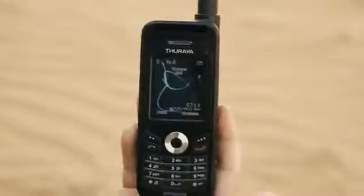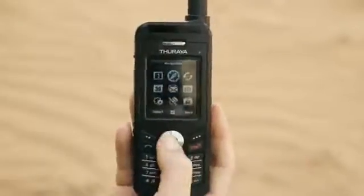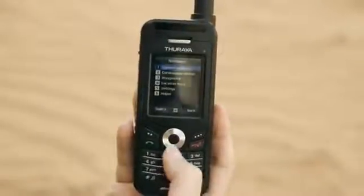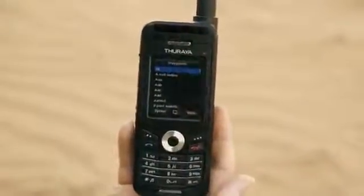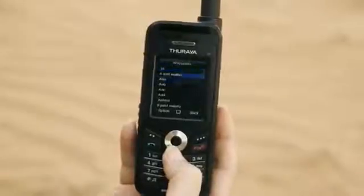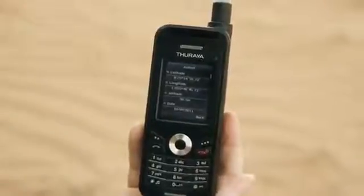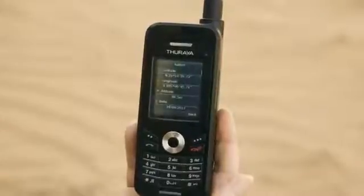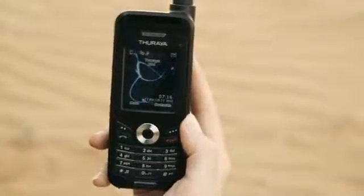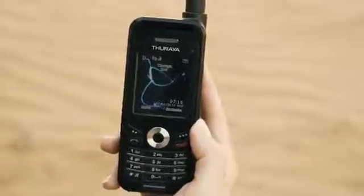To navigate to remote locations using the Theraya XT, from the menu button select the compass icon, then move down to waypoints and select again. If you have previously saved the coordinates of your desired location, simply select that. The latitude, longitude, and altitude of your location are then displayed on the screen. As you move closer to your end location, it will automatically update.